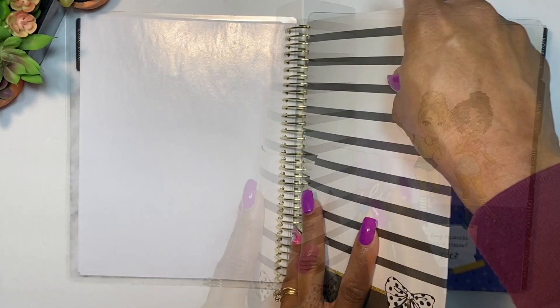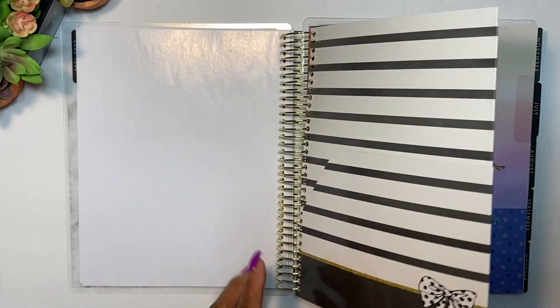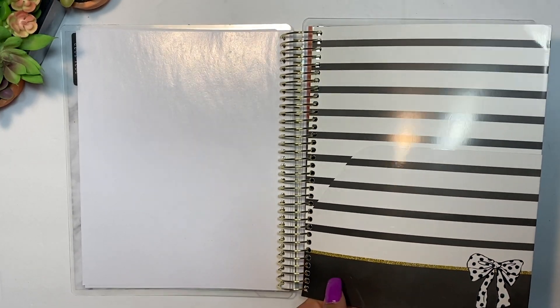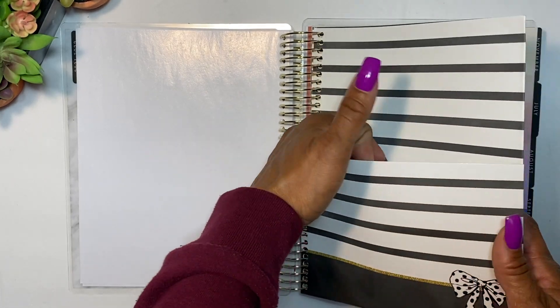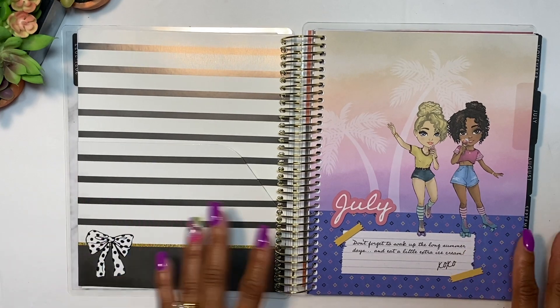Next we have a folder. The folder is really nice and super sturdy — it's like thick cardstock — so this folder will definitely last you a long time.